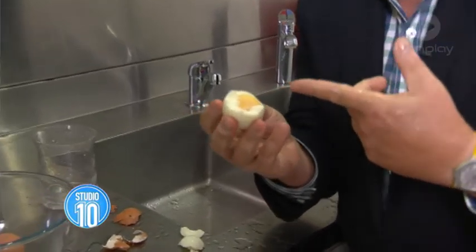Knock, knock, knocky on heaven's door. You see that? Knocky. Come back to my place for some gnocchi.